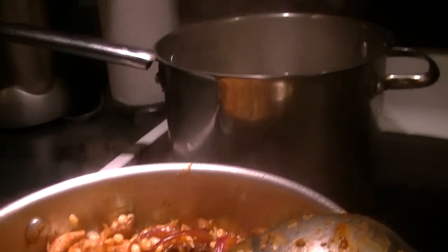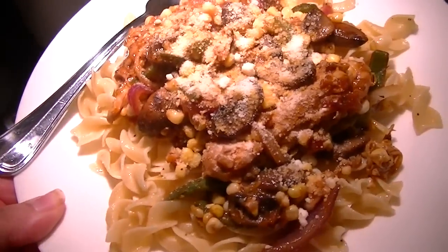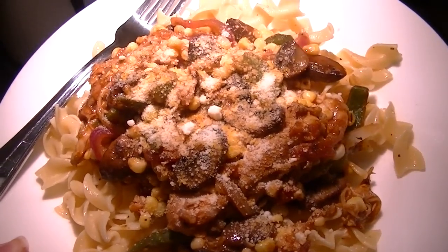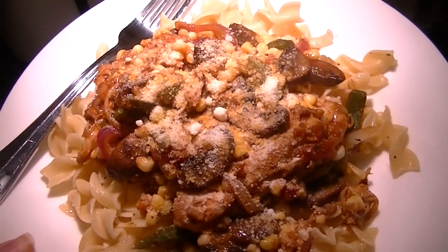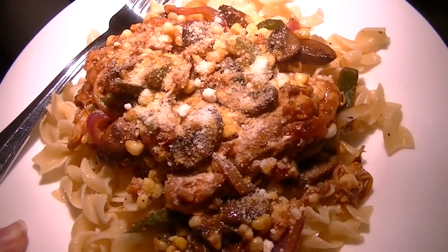I'm going to turn it off and wait for my noodles to come up, and I'll show you what it looks like all served up. There it is — all done over buttered egg noodles and a little bit of parmesan on top. That's an easy 15-minute meal or so, 20 minutes longer when you do a video.